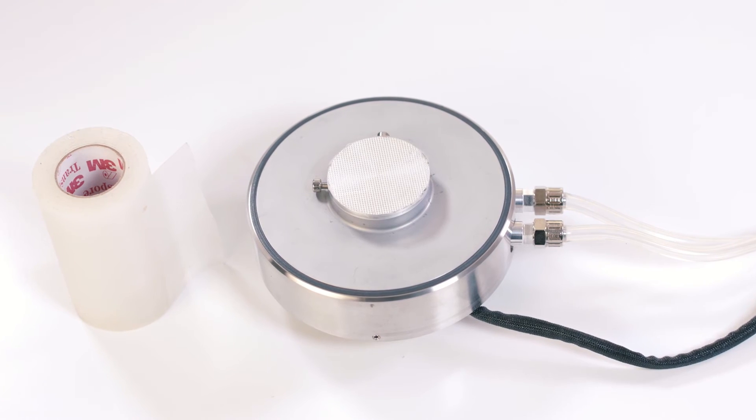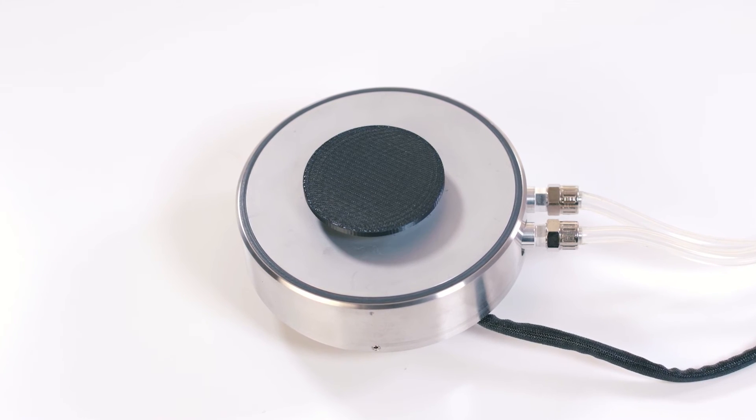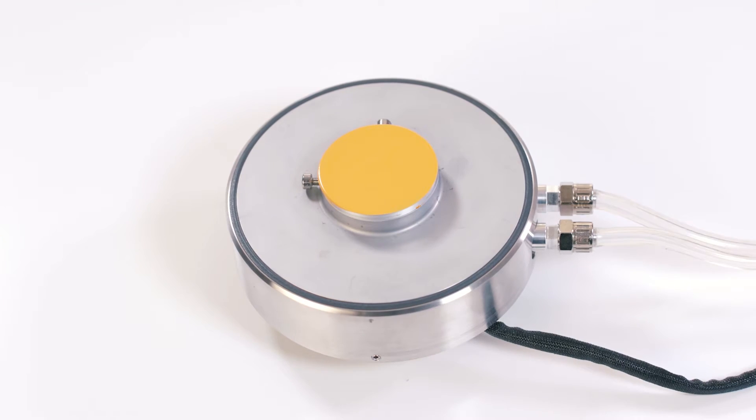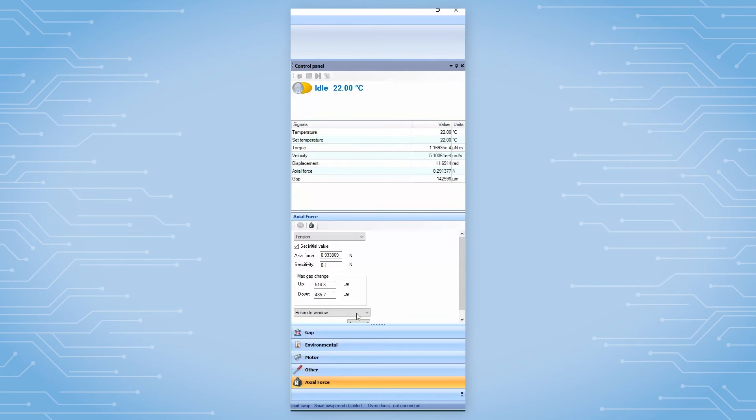Depending on the testing need, users can attach different types of substrate to the bottom plate or use different types of upper balls. Setting up a triboreometry test on a Discovery Hybrid Rheometer is very straightforward. First, after attaching the upper and lower geometry to the rheometer, users need to zero the gap. If needed, from the TRIOS software control panel, also zero the axial force.